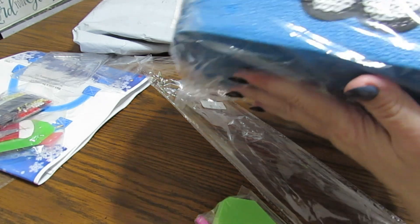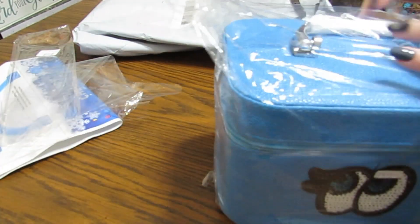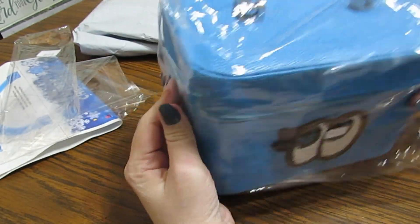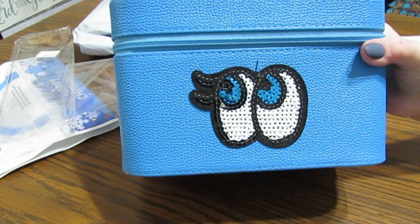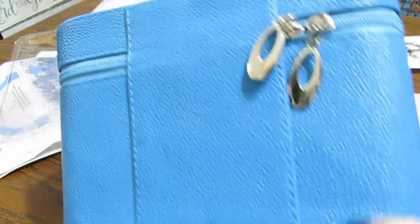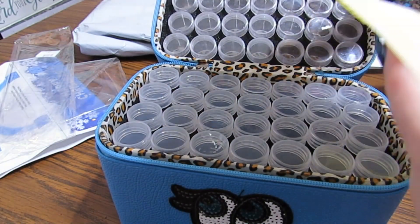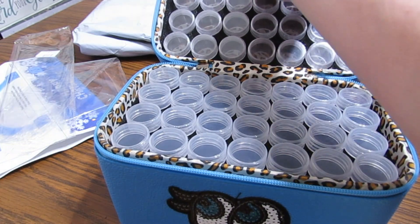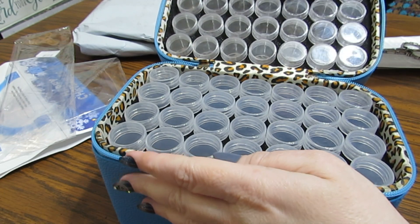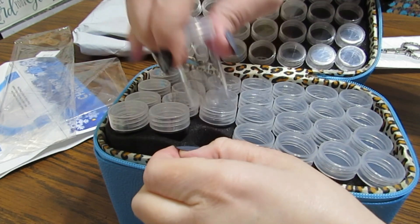I'm so excited about this one - look at this! This is a storage case and it is so cute. I kind of have my turquoise blue here - it's gorgeous, I just love this. This is so pretty. You have nice sturdy zippers here. So let's open it up - look, you get all of these labels and then you get your little jars. They're so precious. I believe there are 84 in here and they are layered - the small ones are in the top and then you've got bigger ones down here.